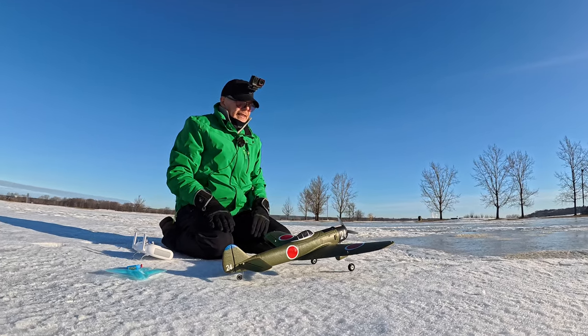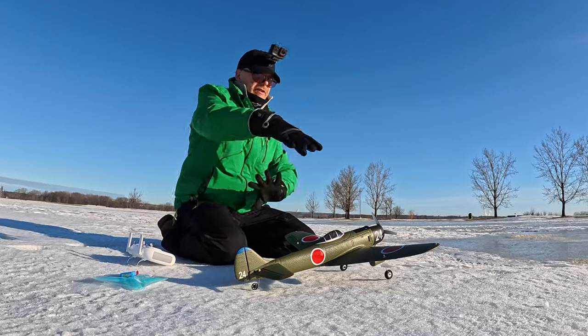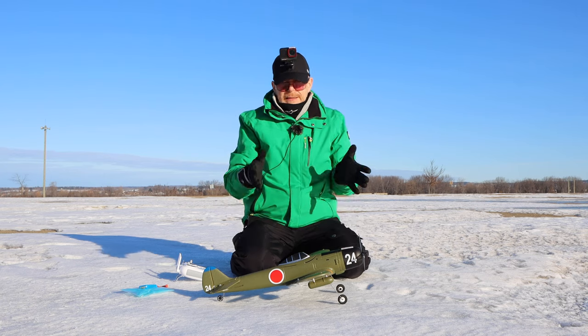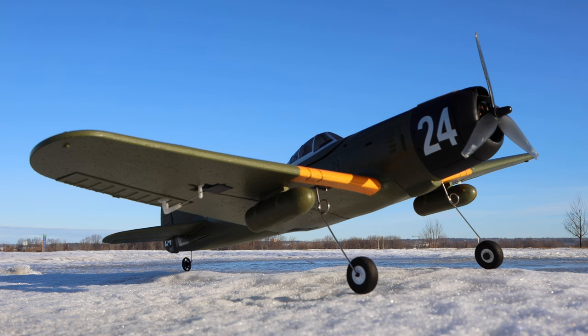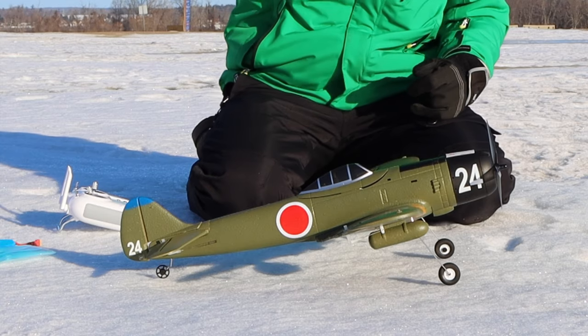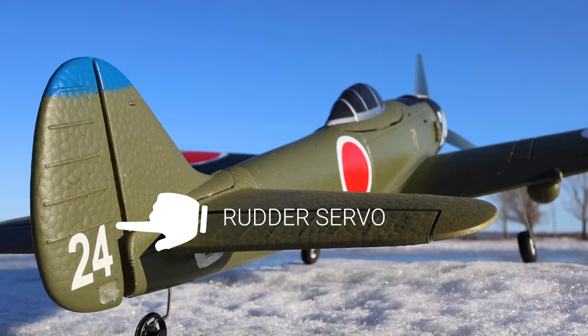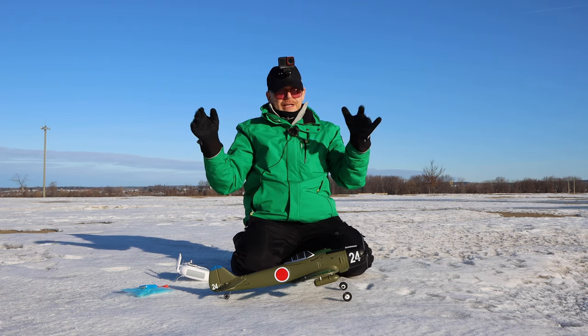The final thing to say is that a lot of beginner planes you buy are very small and might have one or two servos, but this is built like a real RC plane. You get a servo for each aileron — one servo, another servo — plus a servo for the elevator and a servo for the rudder. How does it fly? Well, that's what we're going to find out.